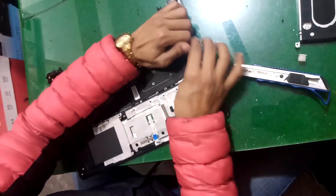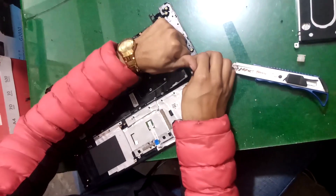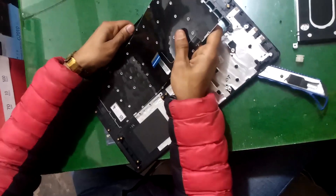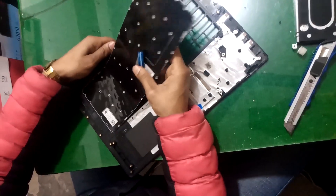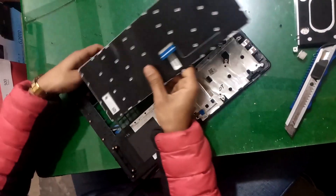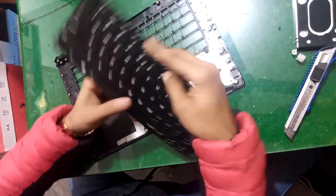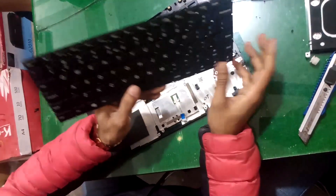Likewise, pull the keyboard out. Look at it — this is our keyboard which contains the error.